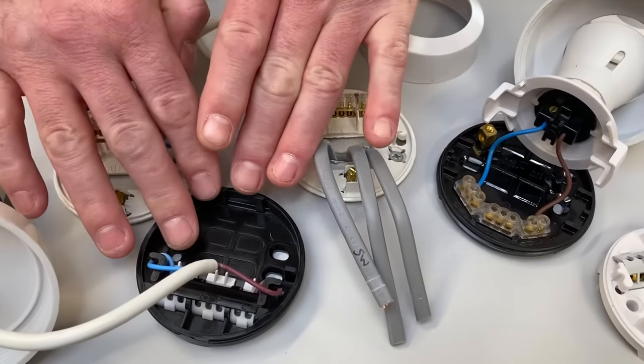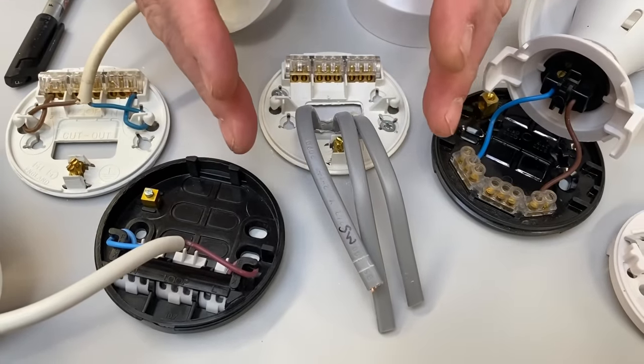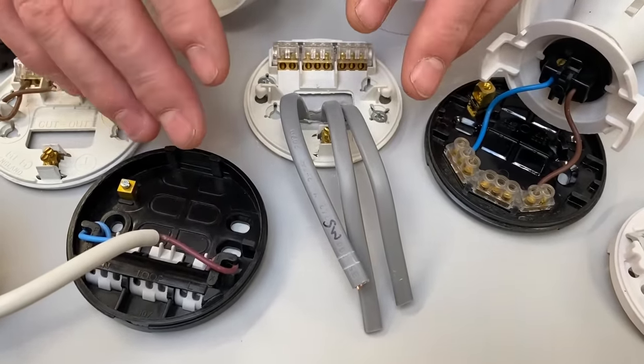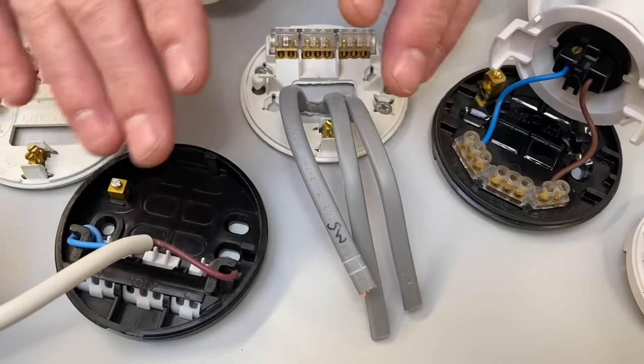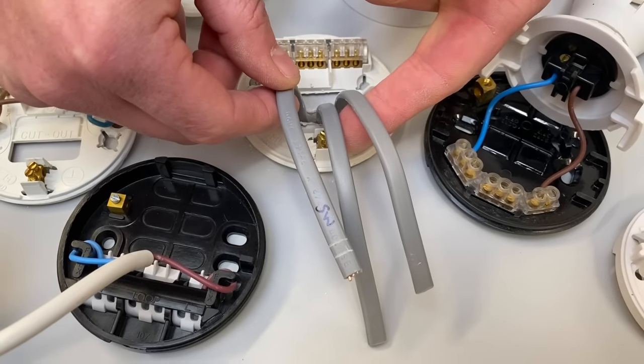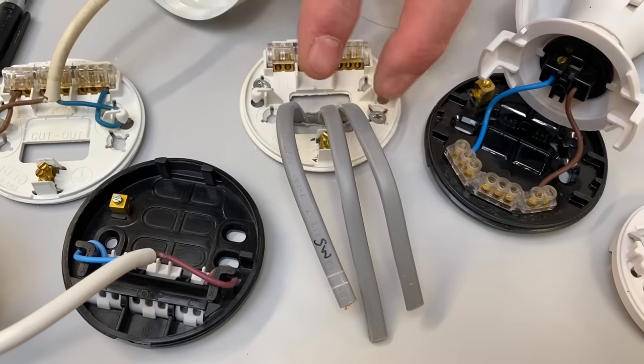Today we're going to take a look at making off a ceiling rose and pendant as if it's in the ceiling, as we would do when working in a domestic dwelling. Often at college we're clipping cables to wooden boards and haven't got the ability to move the conductors around. Also, often we only have two cables at our lighting point, whereas in the real world most of our lighting points are going to have three cables.